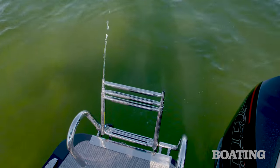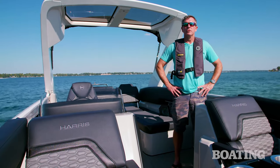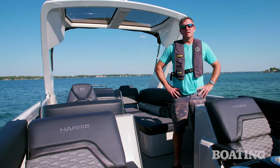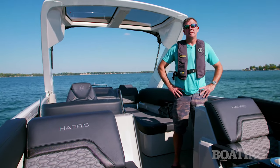I really have to say, if you want a boat that turns heads at the dock and can entertain your whole crew for a day on the water, you're going to want to look at this Harris Crown 250. For Boating Magazine, I'm Pete McDonald.